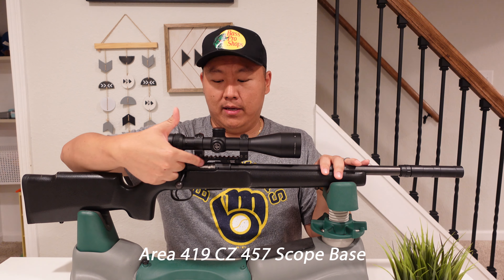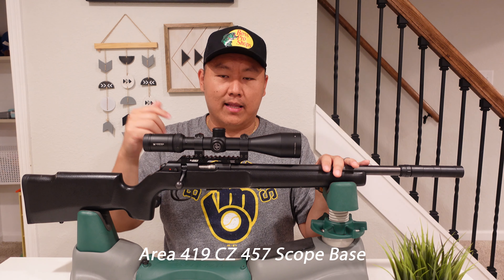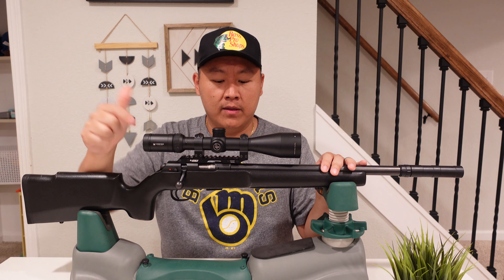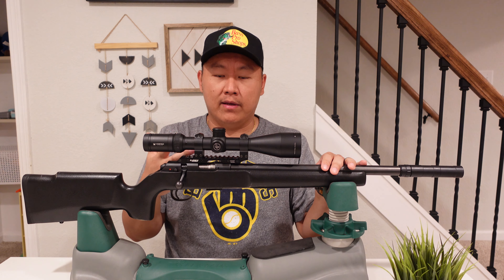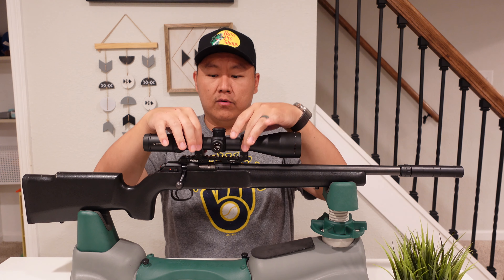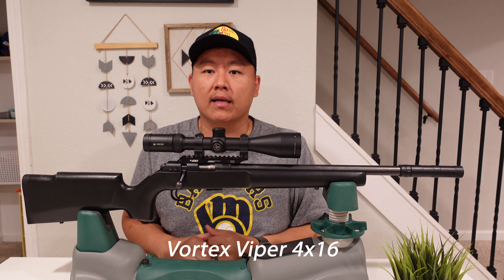That's why I have the Area 419 rail here. If you're not familiar with Area 419, they make a lot of great products. This rail has 15 MOA — they also have 30 and 60 MOA options. I have it paired up with normal rings and a Vortex Viper 4x16 scope.